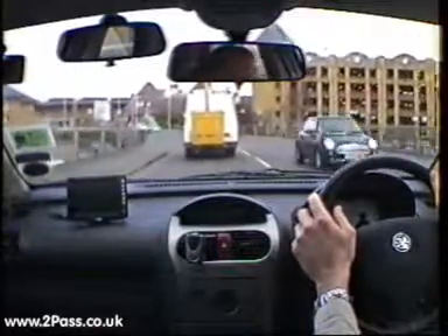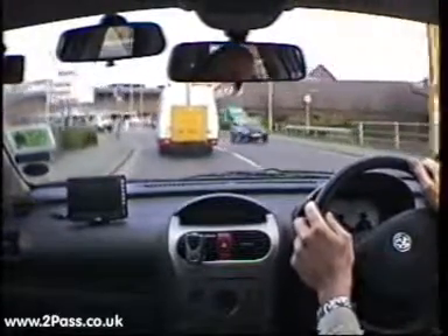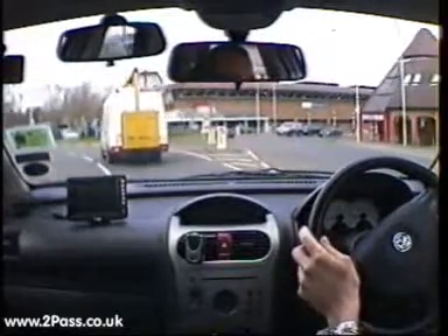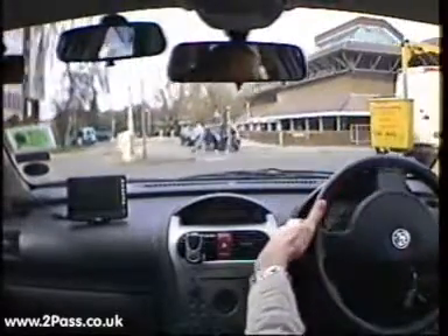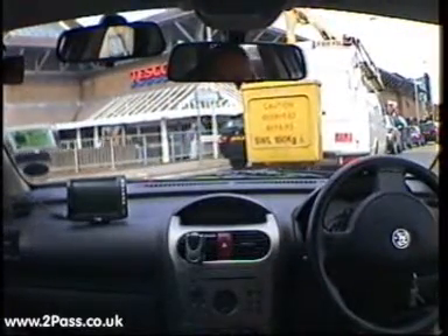At the next roundabout we're going to turn right, so we check our mirrors and give a signal, keeping just left of the white line. We're going to watch what the van is doing as we slow down, checking traffic from the right. It looks very busy over to the right, so we're going to keep our speed nice and steady as we go around. When we come to a stop, we want to make sure that we don't block the entrance to the roundabout, so it allows traffic to join from the left and across in front of us.